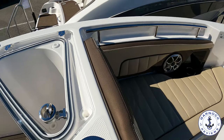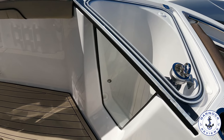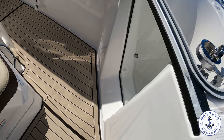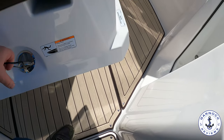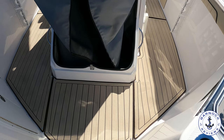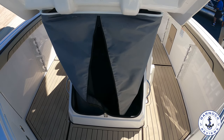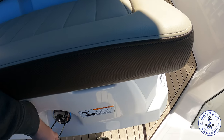I like that the live well on the port side is clear, so you can see everything that's going on in there — make sure the bait stays fresh and check how much you've got left. In front of the console there's another bolster seat that lifts up, giving you a private area to get changed and room for a porta-potty for more time on the water. This also locks closed so it won't pop open underway or when trailering.